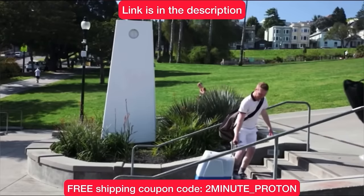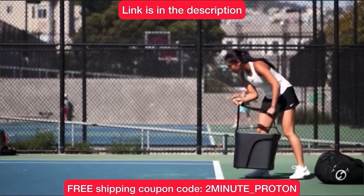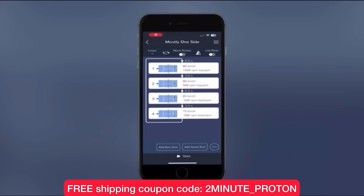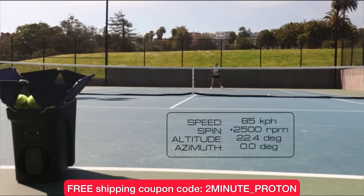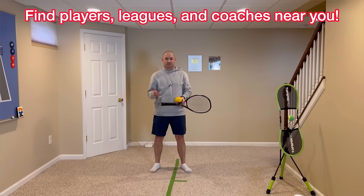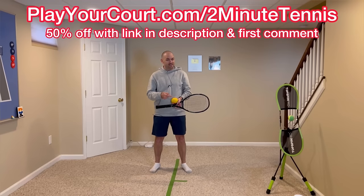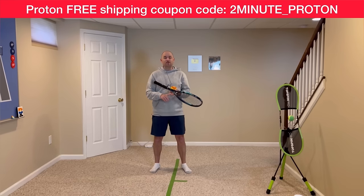If you're tired of lugging around a heavy ball machine to the courts, check out the Proton Ball Machine by Hydrogen Sports. Get free shipping in the USA with coupon code 2Minute_Proton at checkout — link is in the description. The Proton is fully programmable using its intuitive app, holds up to 100 balls, and weighs less than 20 pounds. Also, if you're looking for players, leagues, or a local coach, use PlayYourCourt.com/2MinuteTennis to get 50% off.